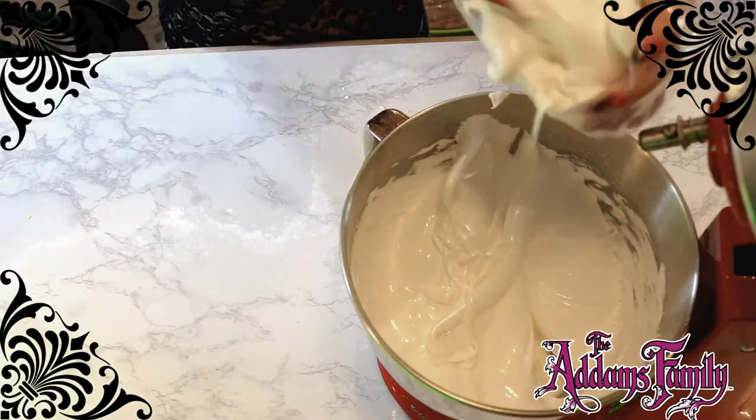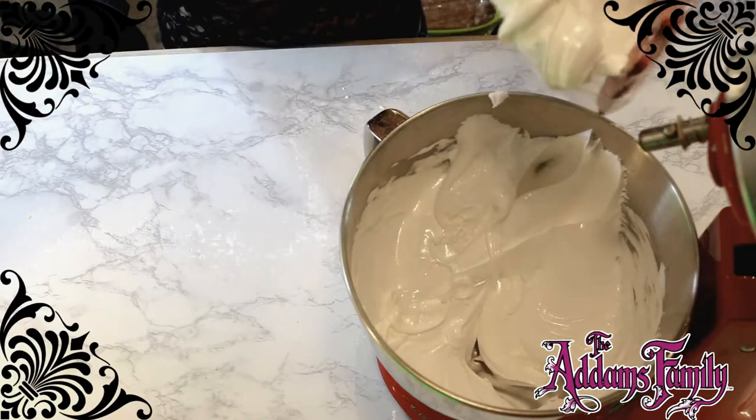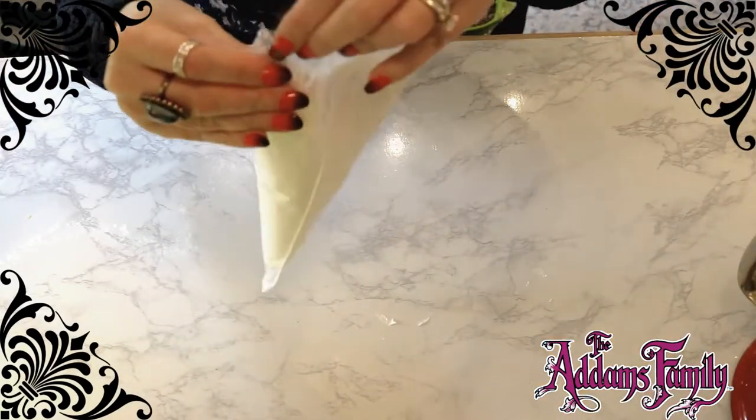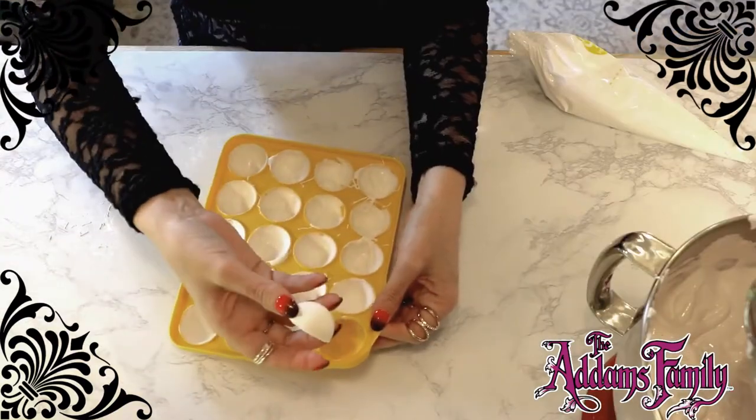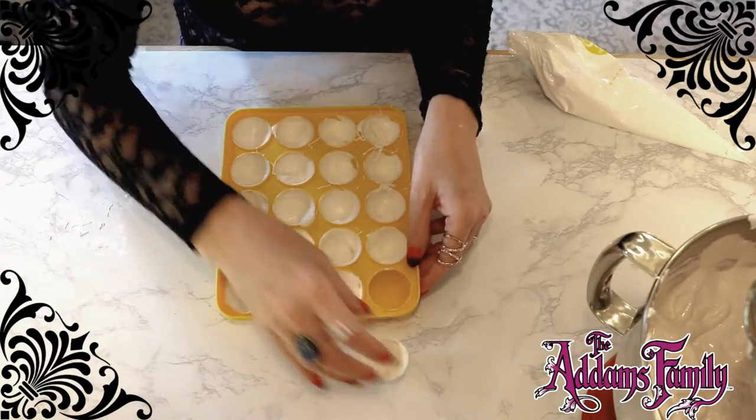I agree, Lurch. It does look delectable, kind of like sticky spider whips. It's time to remove the white chocolate mold from the freezer so we can fill each one with our marshmallow filling.